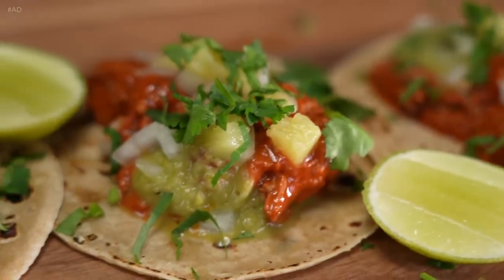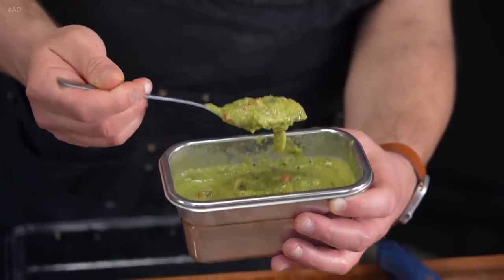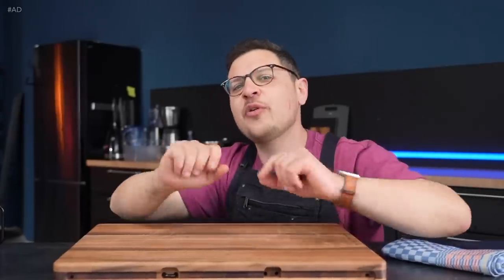I developed a recipe that satisfies my deepest taco cravings, and it's got it all: succulent meat, freshly made tortillas, and even salsa verde. And guess what? This recipe only uses super basic ingredients that you should be able to find in most supermarkets pretty much anywhere around the world. Mexican people, please forgive me. Welcome to the internet's most outrageous taco recipe.